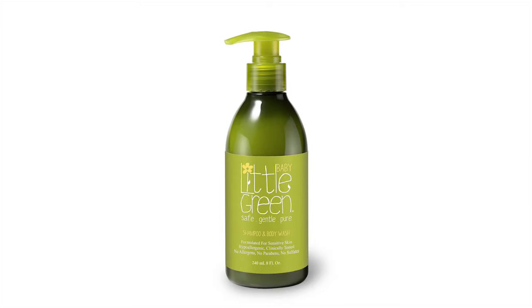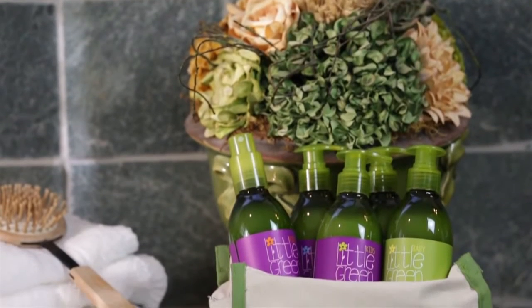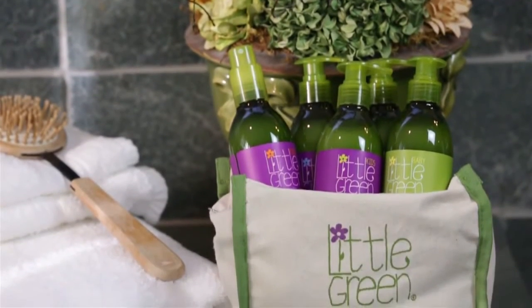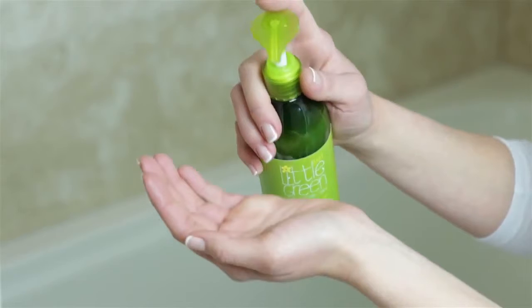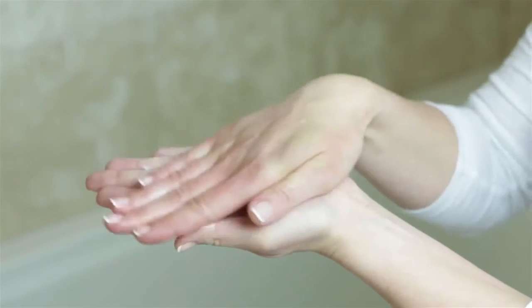Little Green Baby Shampoo and Body Wash is a mild, tear-free, all-in-one formula that gently cleans and nourishes baby's hair and skin. To use, pump a small amount into washcloth or palm, lather onto baby, and rinse.